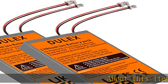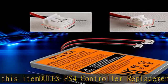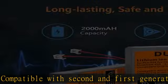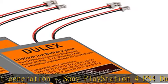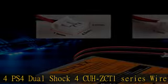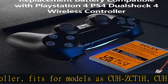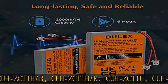About this item: DULEX PS4 controller replacement battery, compatible with second and first generation Sony PlayStation 4 PS4 DualShock 4 CUHZ-CT1 series wireless controller. Fits models including CUHZ-CT1H, CUHZ-CT1H-B, CUHZ-CT1H-R, CUHZ-CT1U, CUHZ-CT1A, CUHZ-CT1C, CUHZ-CT2, CUHZ-CT2U, and more. This PS4 controller replacement battery has two plugs, compatible with the PlayStation 4 PS4 DualShock 4 wireless controller.